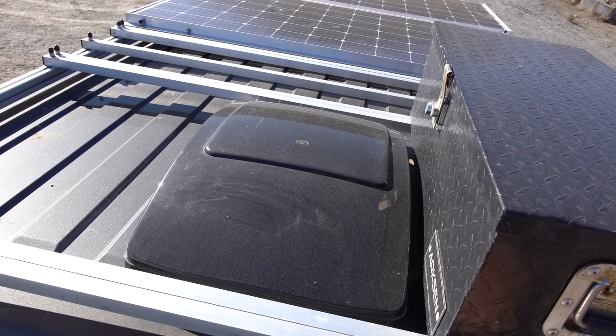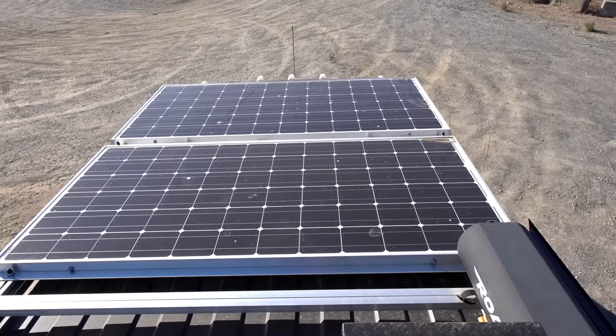Everybody gets the vent fan — it's the thing everybody does. But I feel like this van is already uninsulated enough, with enough air passing through various weather seals and the bad ceiling, that a normal desk fan would have been just fine instead of a $300 fan.